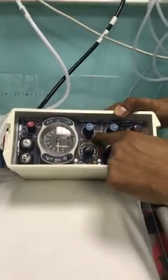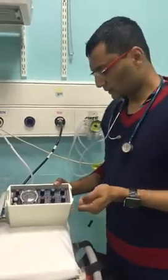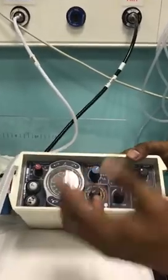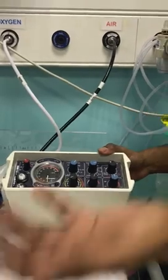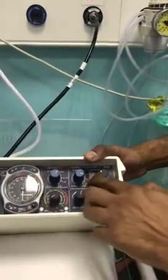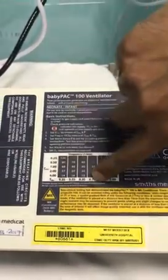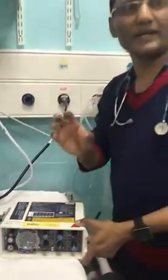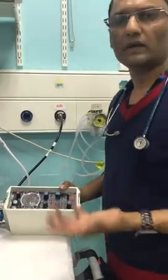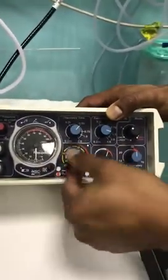The next dial is the inspiratory time. In this ventilator — the baby pack — you cannot set a rate directly; you have to set an inspiratory time and an expiratory time. Don't set a very small inspiratory time, otherwise the baby will struggle to breathe. Inspiratory time should be around 0.5 seconds. If you want a rate of 30 per minute, your expiratory time will be 1.5 seconds, giving a two-second cycle. If you can't remember at 2am, you can look it up on the machine. Usually do not ventilate babies at a very high rate — 30 is plenty.